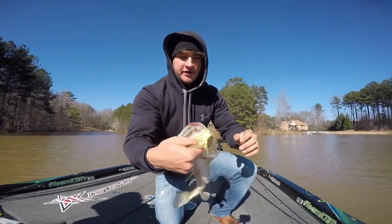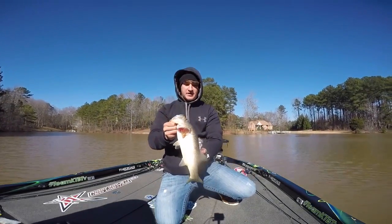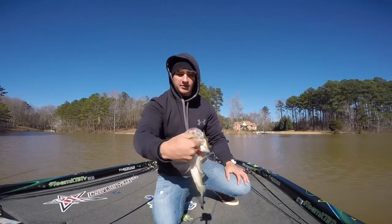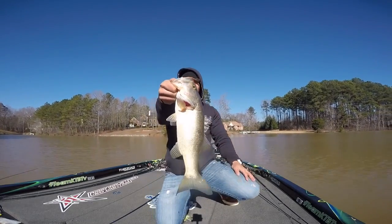Good fish on the chatterbait — first fish of the day! It's a decent little fish. We're gonna throw him in the live well and get some pictures at the end. He's got a pretty big mouth, just needs to eat more and get a bigger body. Fish number one.